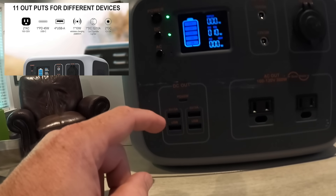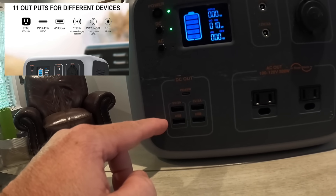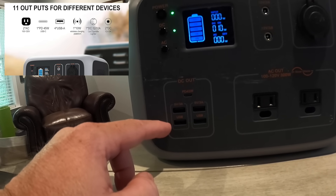For the DC output USB ports, there's a USB-C and then standard ones — some of them support faster rapid charging than others.